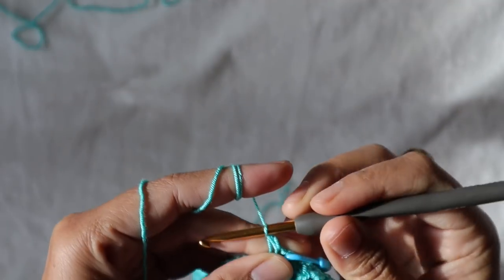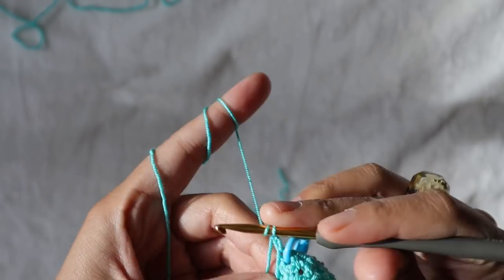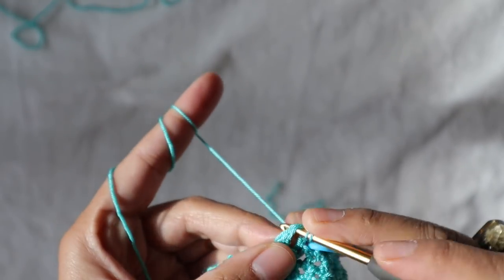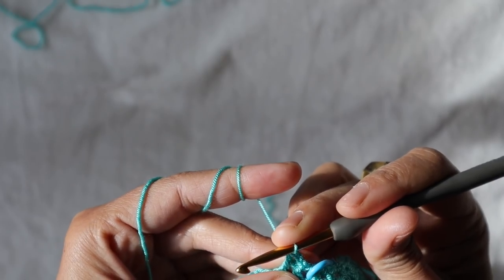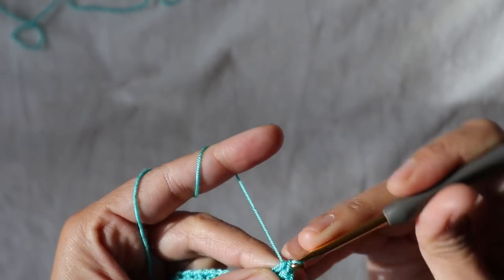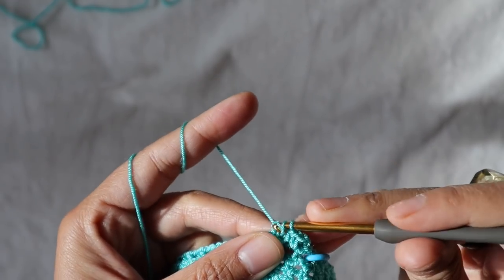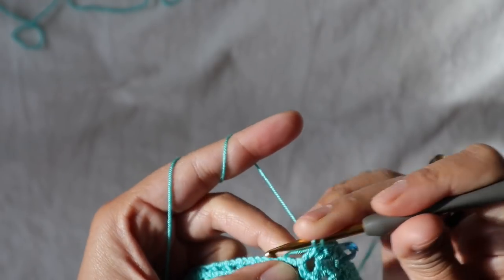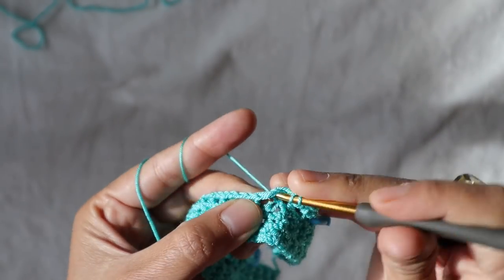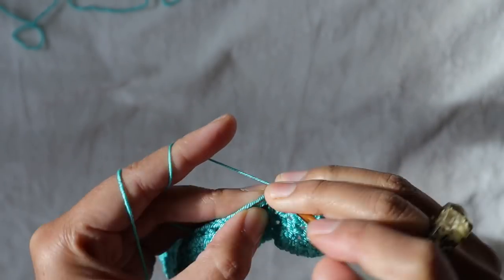Chain two to build up, then add one half double crochet in the chain space next to it — I also crochet the tail inside. Add one half double crochet in the chain space, then half double crochet on top of half double crochet from the previous row. Continue alternating: one half double crochet on top of half double crochet, one half double crochet inside the chain space.